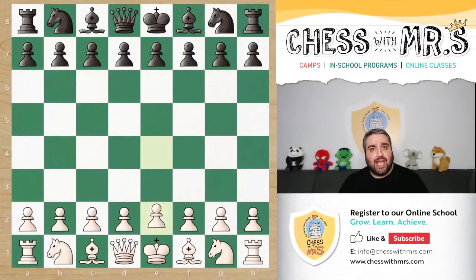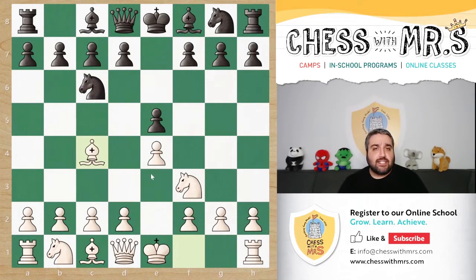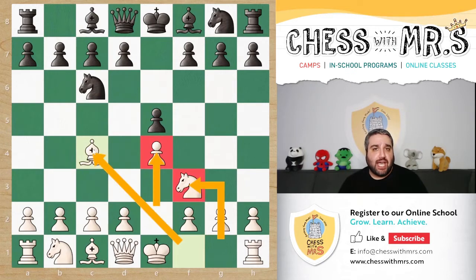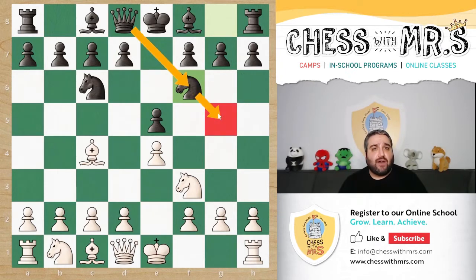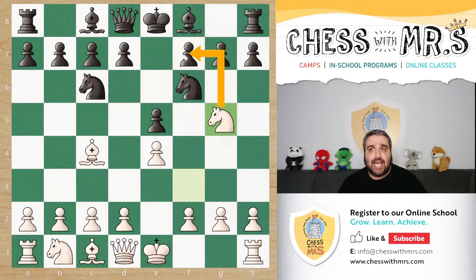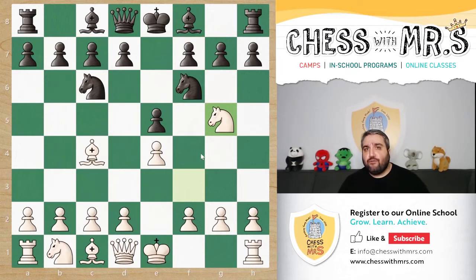Let's jump right into it. We have e4, e5, knight f3, knight c6, and bishop c4 — this is the Italian Opening. It's a great way for white to develop their pieces, get ready to castle, and attack the center squares. Black plays knight f6, which is a good move, although it does block the queen from defending the g5 square. This gives white the opportunity to jump the knight to g5 and attack the f7 square — this is called the knight attack.